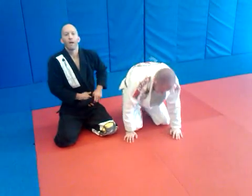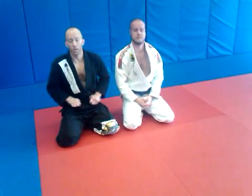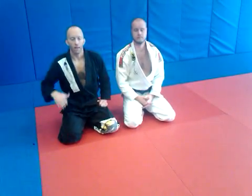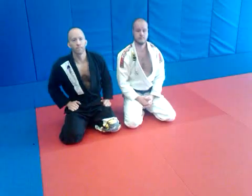All right guys, hope that helps. When you get to that position, you can definitely finish the triangle. Check us out at pendergrass academy dot com, and thanks to Sean. Hope you guys enjoy.